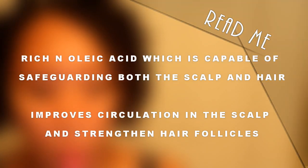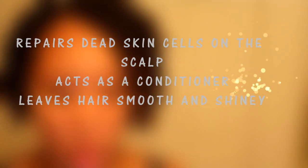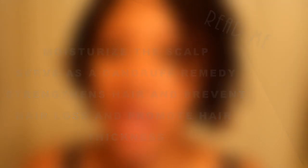So let's get into the benefits of Indian Hemp. Safflower improves hair growth — it is rich in oleic acid, which is capable of safeguarding both scalp and hair. It improves circulation and scalp therapy, stimulating hair growth and strength to hair follicles. Aloe vera contains proteolytic enzymes which repair dead skin cells on the scalp, and it also acts as a great conditioner, leaving your hair smooth and shiny. Jojoba moisturizes the scalp and also helps with preventing dandruff.